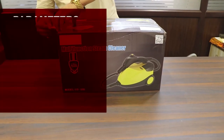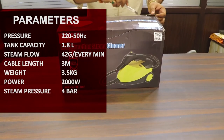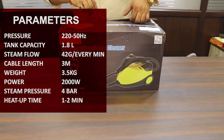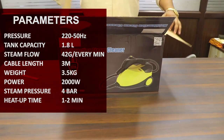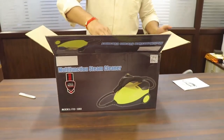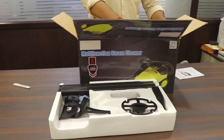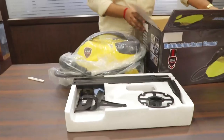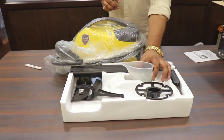So this is the box. Now open, we get a guide with it. Next we get the accessories, and we also get two more accessories included.